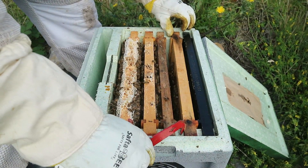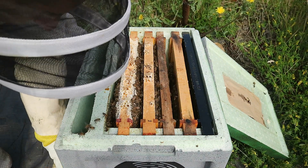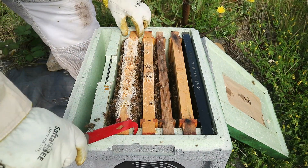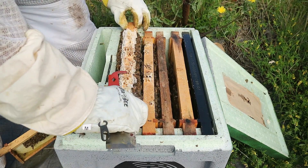So I just want to go through the colony one more time because we have not yet seen the queen. Now we know the queen's in there and we know she's laying because there's young larvae.